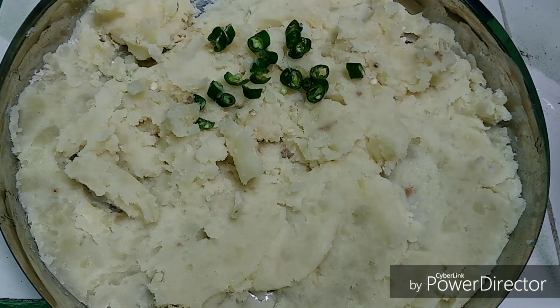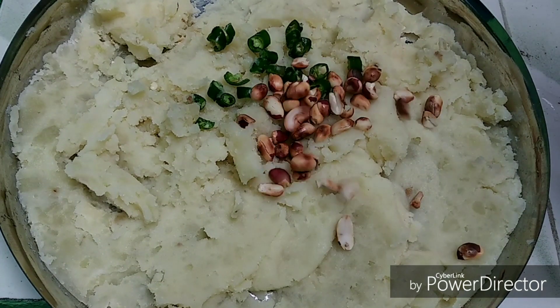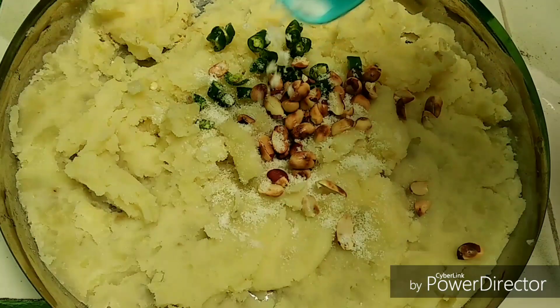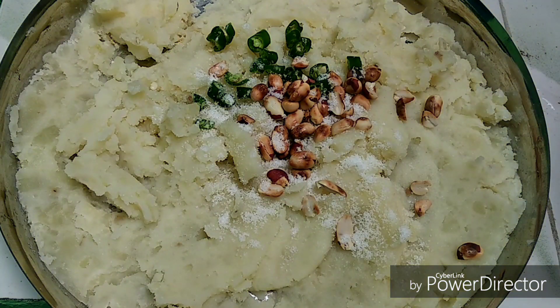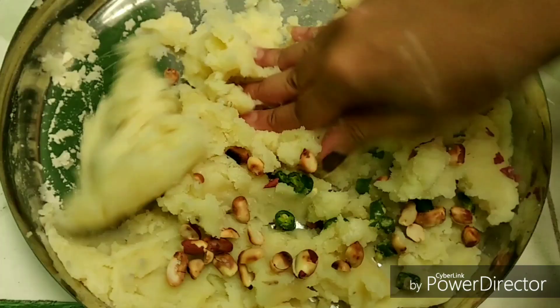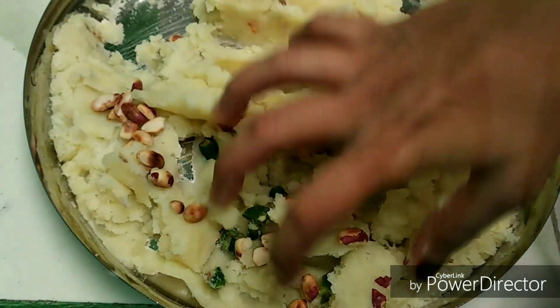Here I've taken some mashed potatoes — three large sized potatoes. I'm adding some fresh chopped green chilies, some roasted peanuts (you can even add peanut powder if you wish), and then I'm adding some fresh rock salt, or sendha namak. Then I'm going to mix it properly with my hands.